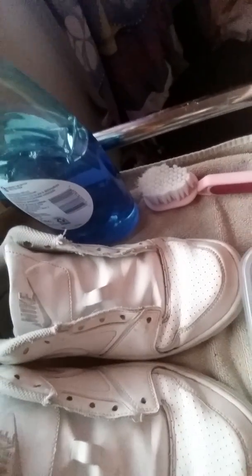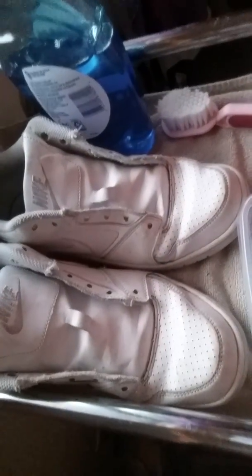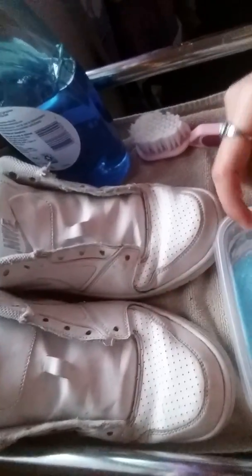After you get all the ingredients together, it'll look something like that — you see it there. Then basically you'll just want to mix it until it becomes like a paste. I'm gonna finish up and then I'll do another clip showing you how to clean the shoes.